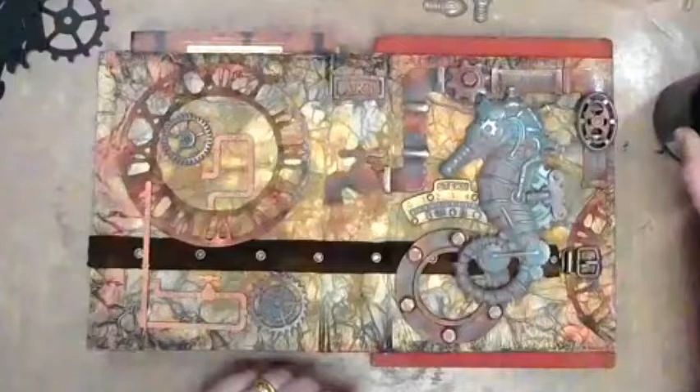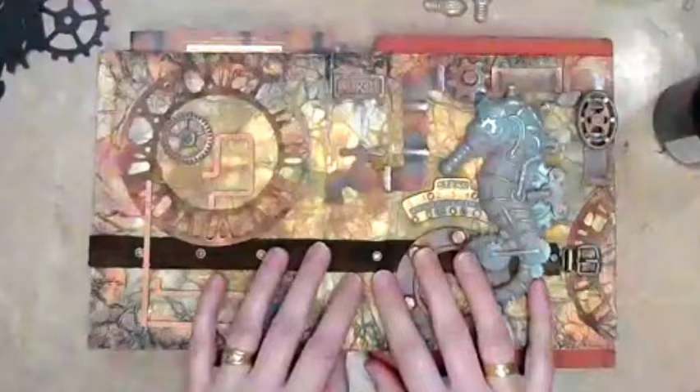I suddenly realized I forgot that I said I would record this and pop it on my YouTube. So I thought, well, instead of just recording it, I might as well do it live and have a bit of fun and see who's around. So this is completely unplanned on my schedule.